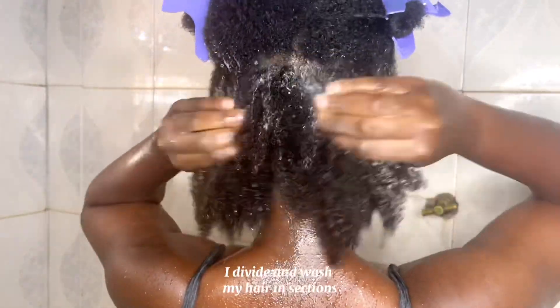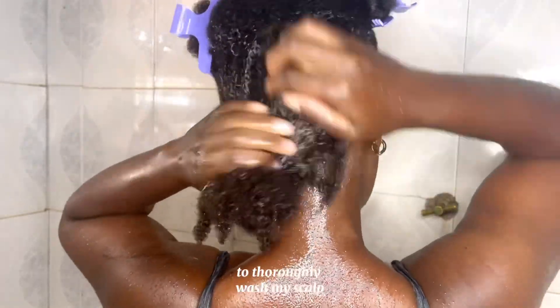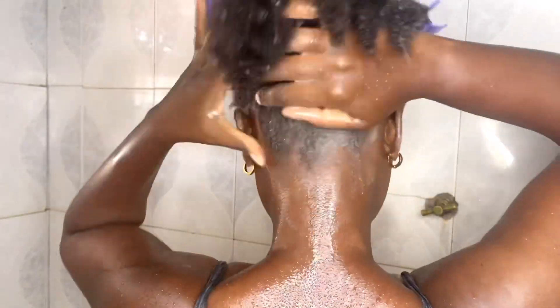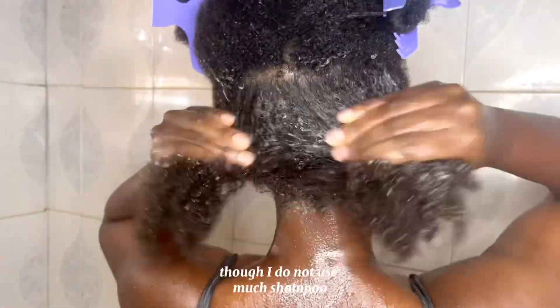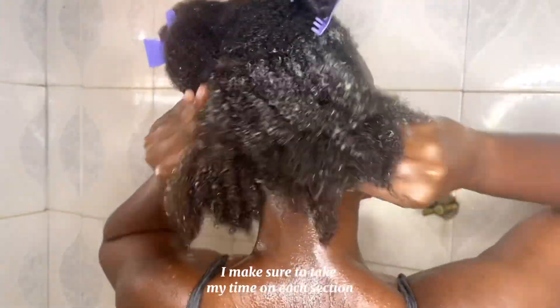I divide and wash my hair in sections just to make sure I'm able to get the shampoo to thoroughly wash my scalp. Though I do not use much shampoo, I make sure to take my time on each section.